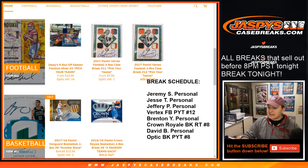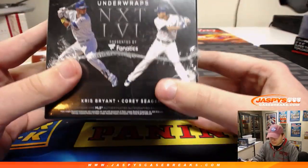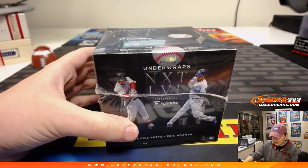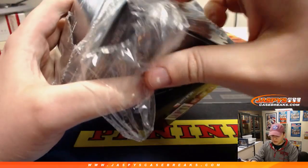How's it going everybody? This is the personal box break of Fanatics Under Wraps, Next Level Autographed Baseballs. This is for Jeremy S. Good luck Jeremy. Thanks for getting this. Hopefully we can get you one of these game-use baseballs, maybe one of those gold baseballs, or maybe this World Series Cubs autographed baseball with the whole team on there. So good luck.